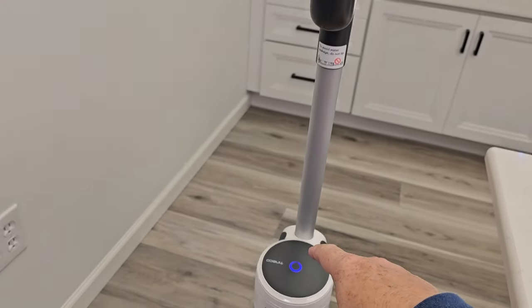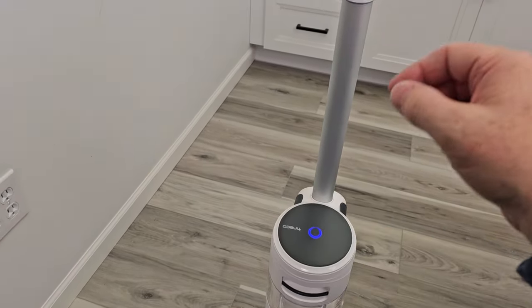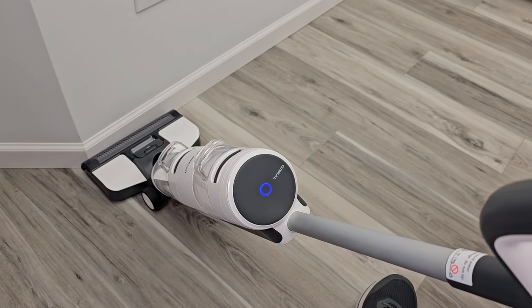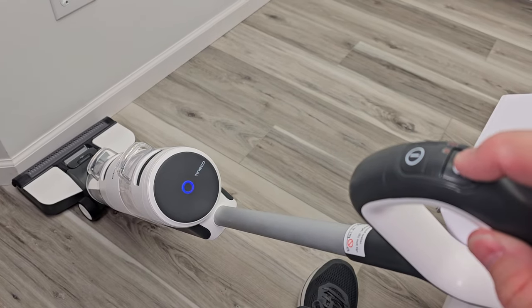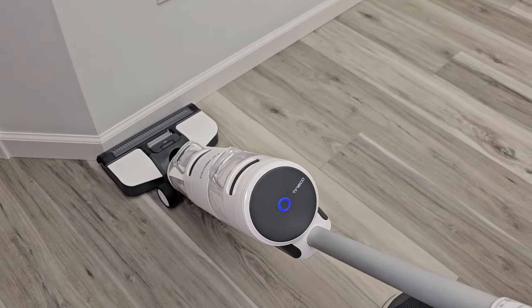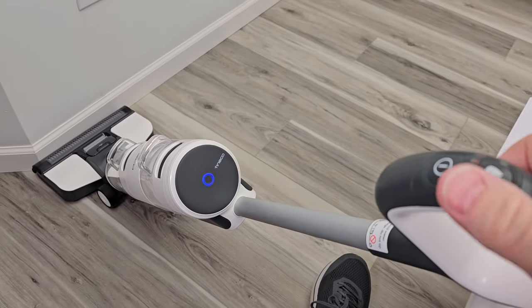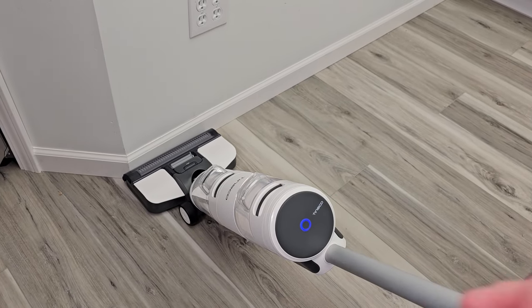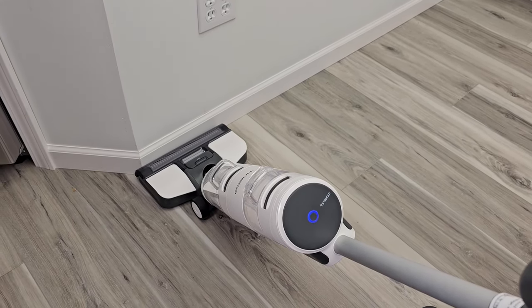This is max water flow and you're going to know that by this light. Right now the light is on solid, that means we're in normal mode. If I hit this button, it'll go to max liquid — you have the same amount of suction but it's going to put down twice the amount of liquid. Hit it again and it goes back to normal. In this mode it's going to put down the liquid and have suction all automatically.